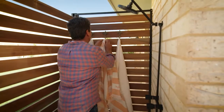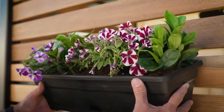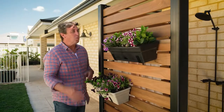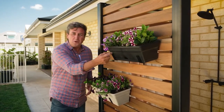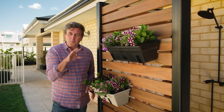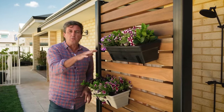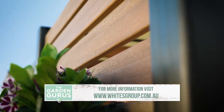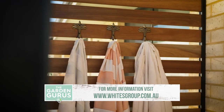It really is easy — anyone can do it. Screen Up from Whites will take you less than a day to set up, but the change will be remembered forever. How good does this look? What a great little project — only takes about a day to put it all together. These are also from Whites — this is the Whites Garden Up collection, a fantastic range of beautiful planters that you can hang on fences and on slats just like this. If you want to know anything more, simply check out the website.